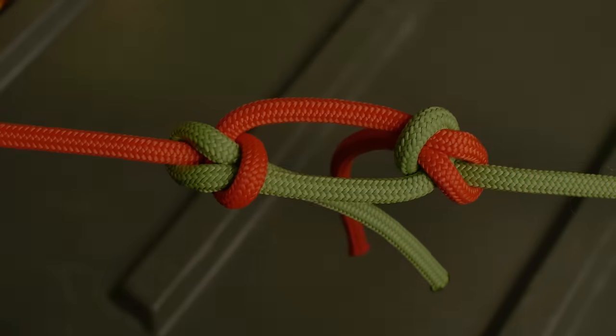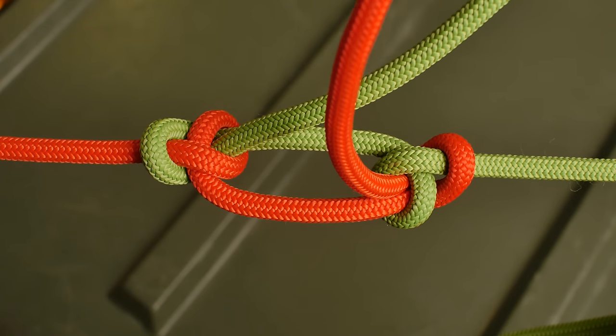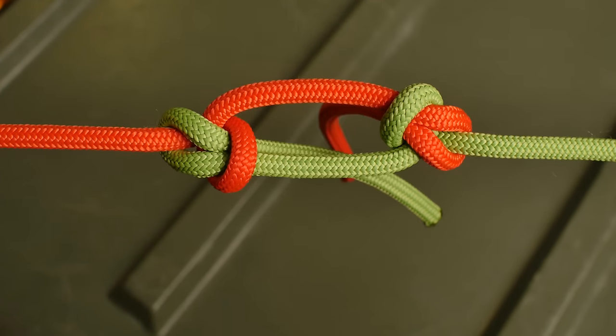The next variation is a twin bowline bend. This is very similar to a sheet bend, but instead of doing a single sheet bend, you're actually putting basically two of them back to back.